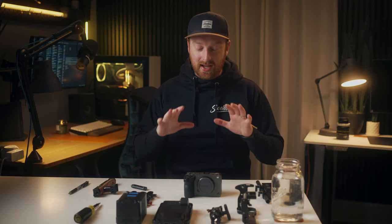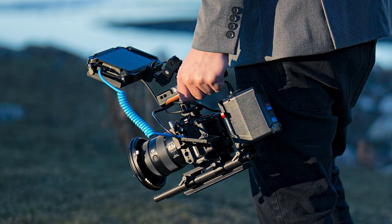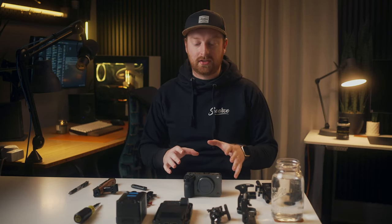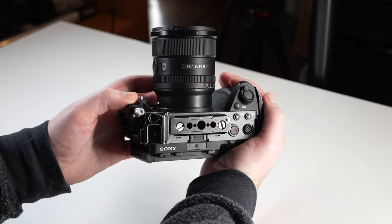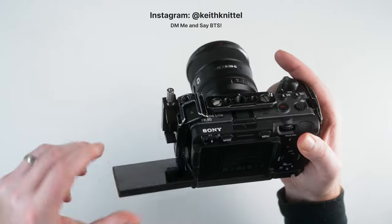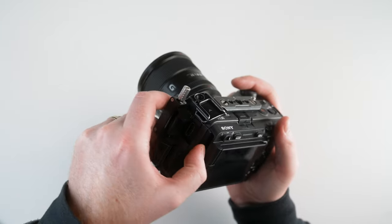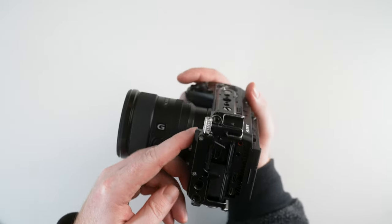I just got back from shooting a video and I was disassembling my FX30 and I decided this might be a good chance to take a step back and tell you how I rigged out my FX30 specifically for this shoot. This was a longer shoot with some branded content.